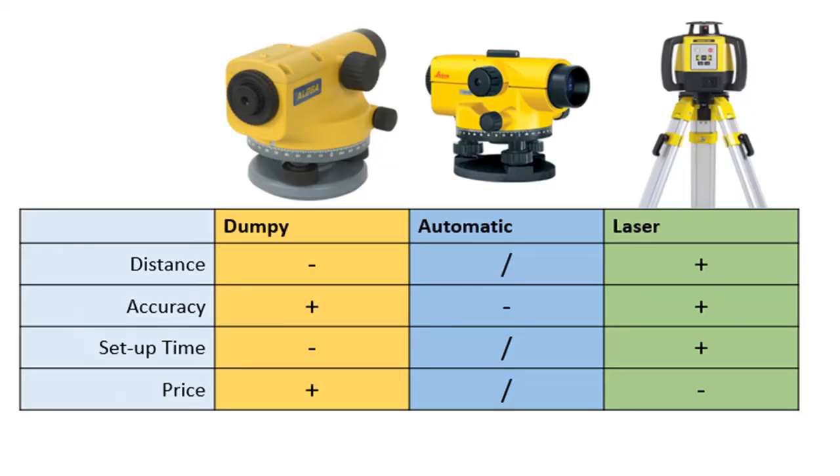There are also problems with the precision of measuring using the auto level, as the accuracy cannot be narrowed down to millimetres. A laser level can measure more quickly, at greater accuracy and over greater distances; however, this equipment is much more expensive. The dumpy level is less sophisticated, but it has a highly precise spirit level and the benefit of being the cheapest type of level.